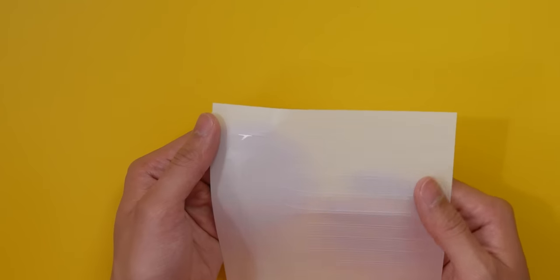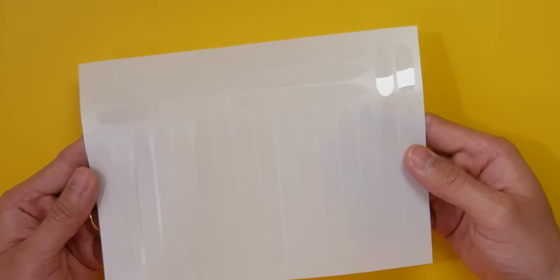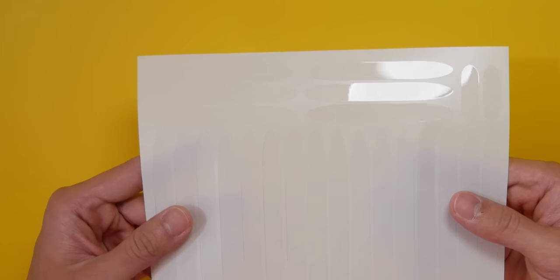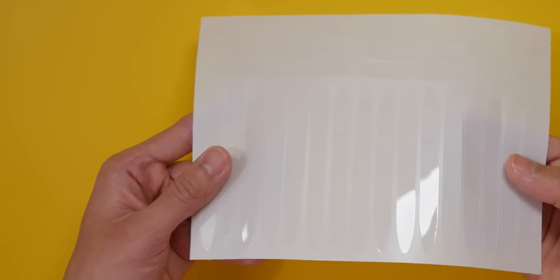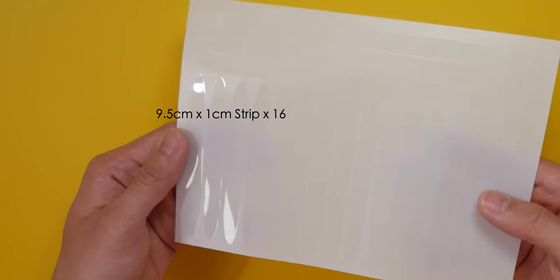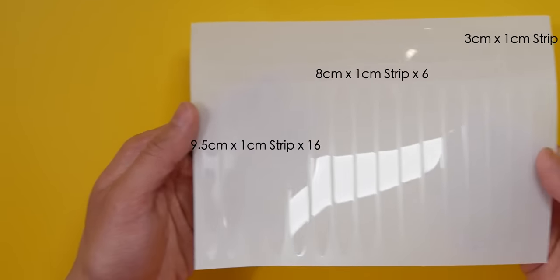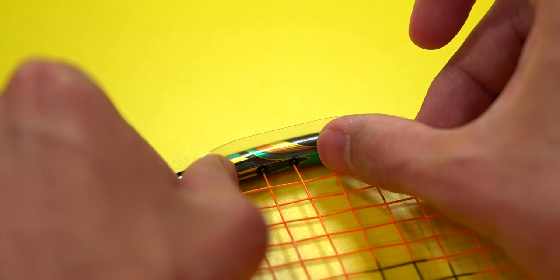I've made every sheet of this racket protector to be A5 size, so they're easy to ship — shipping is expensive, especially international shipping. Because of the premium material we're using, I want minimal waste. So in every single sheet, you're going to get 16 strips of 9.5x1cm, 6 strips of 8x1cm, and 2 strips of 3x1cm, which in total gives you more than 200cm — or 2 meters — of racket protection material. Enough for multiple rackets, depending on how you choose to use them.